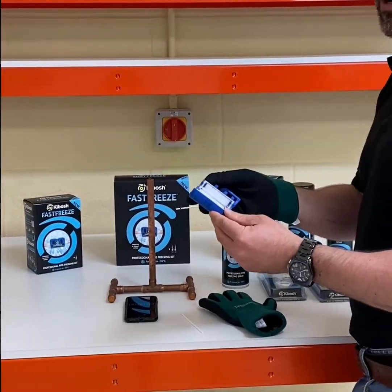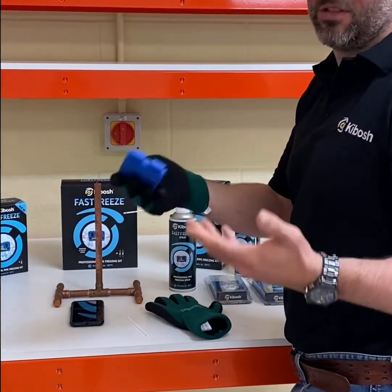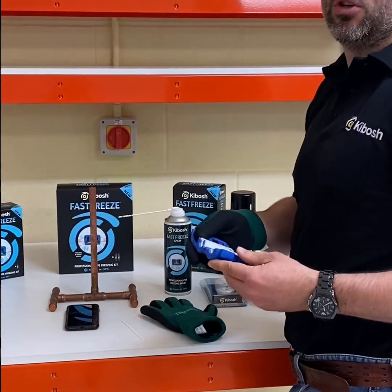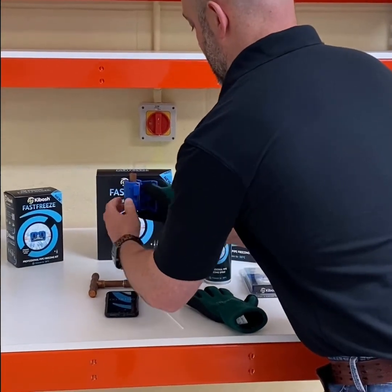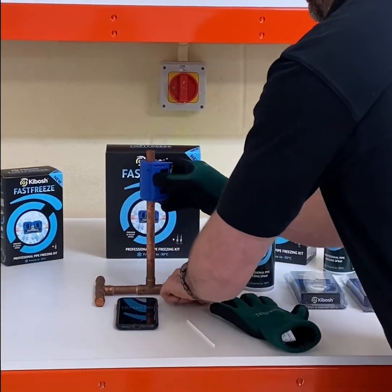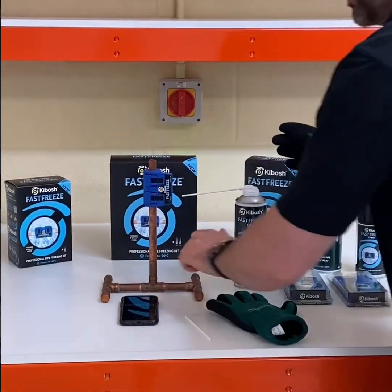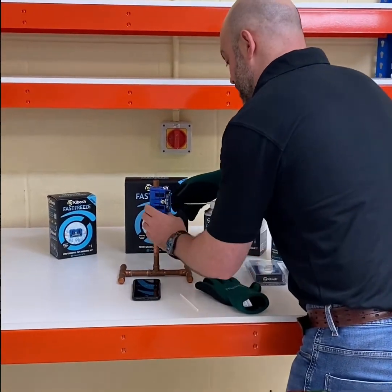It's a 15mm clamp onto a 15mm pipe, and this clamp, just for information, is also suitable for US 1.5 inch pipe. I've clamped onto this pipe — a free-standing pipe — but it can go on clipped pipes. Kaibosh clamps are developed to be fitted on clipped pipes against the wall.